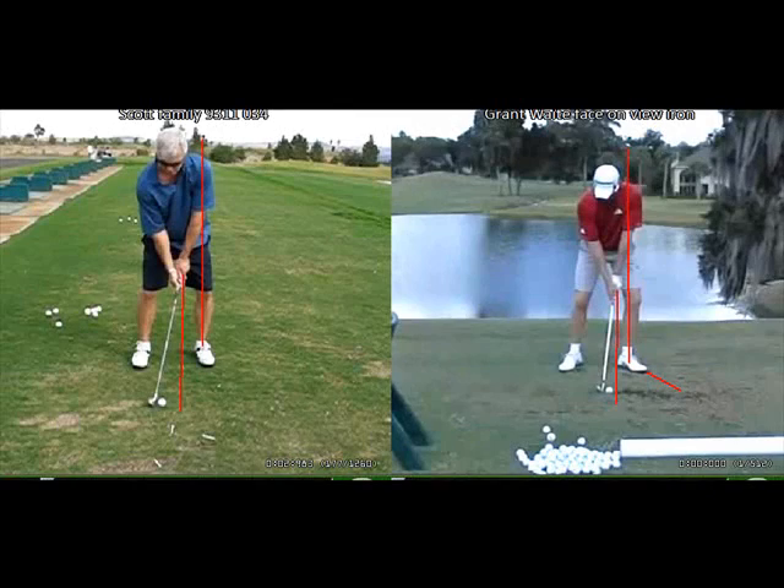Scott, we're going to compare your swing to Grant Waite. Let's start with the setup — I like the fact that you've got a nice straight line from the left arm in the shaft. Your hands are in front of the ball, which is very good because basically where your hands are is where the low point of your swing is, and you need that low point in front of the golf ball to help you hit down into the ball with an iron.